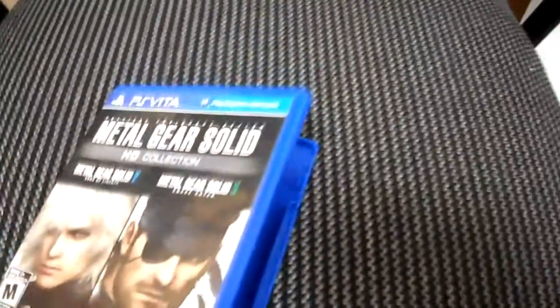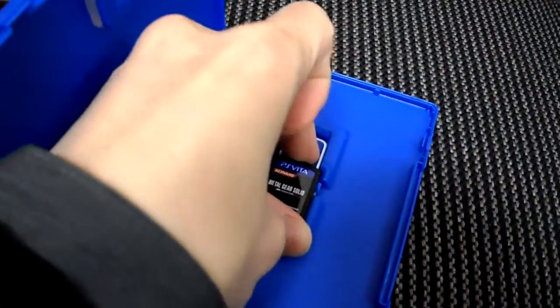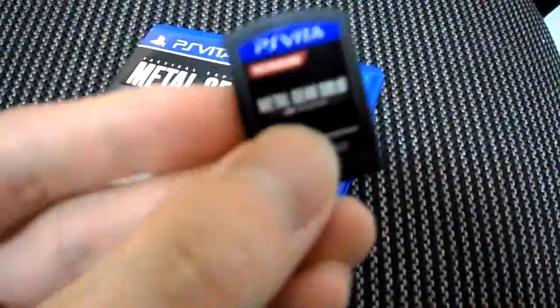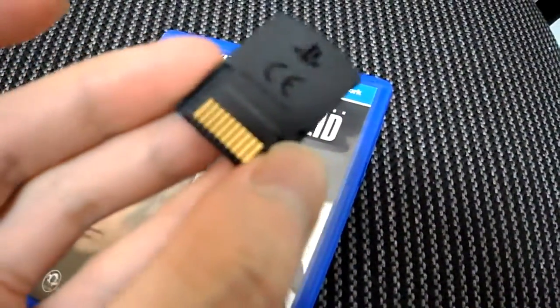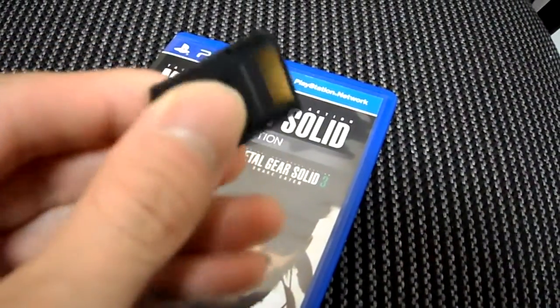That's the game card — it just says Metal Gear Solid. I've actually never seen one of these game cards because I never owned one before. It's very similar to a 3DS game card, but much smaller.